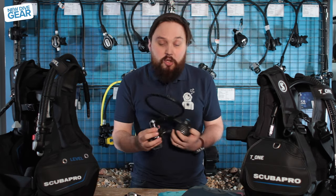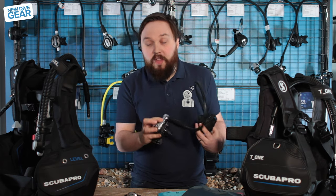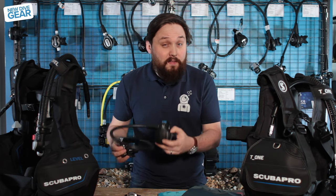I definitely like it. It's attached onto the Mark 25 Evo first stage, which is a five-port swivel turret and a very high performance first stage — so a lovely set of regulators.